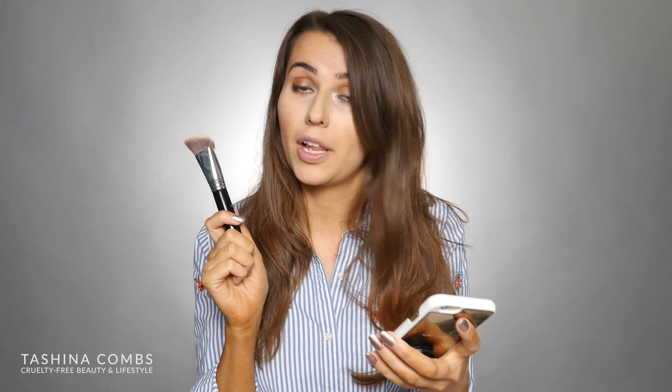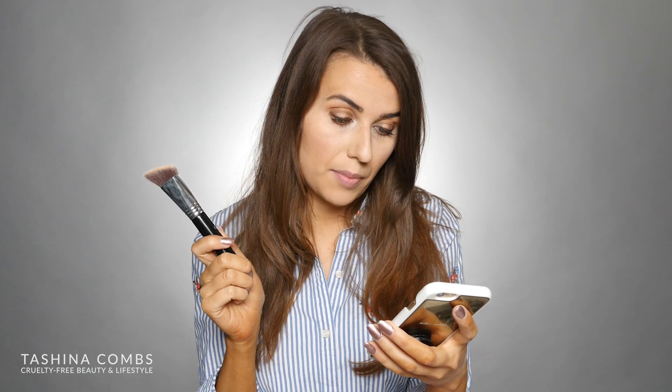I'll link to the other videos down below so you guys can check those out. So this brush, the Edge Kabuki — it says that it is a dense, soft, and angular brush offering edge-to-edge coverage when applying concealer, foundation, or setting powder. The unique angles allow control and precision for getting into hard-to-reach areas, and the flat surface is ideal for blending and placing setting powders. It's also great for stamping out your highlight and contour.